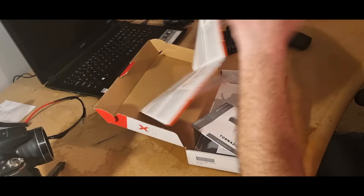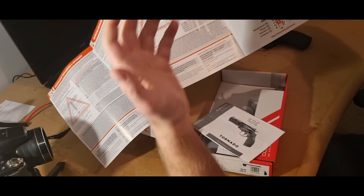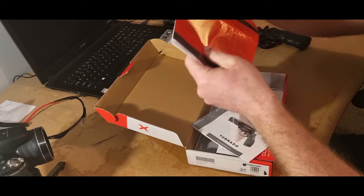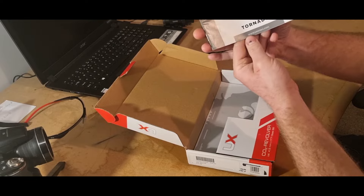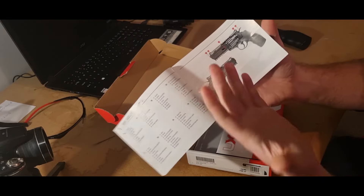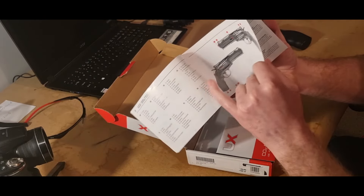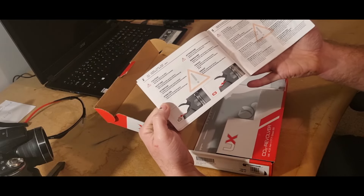It covers everything from English to German and Spanish, and at the back it tells you how to clean the gun — shows you a rough idea of what kit you need, things like that. You also have the manual with operating instructions, which shows a detailed description of the gun and all the different parts.